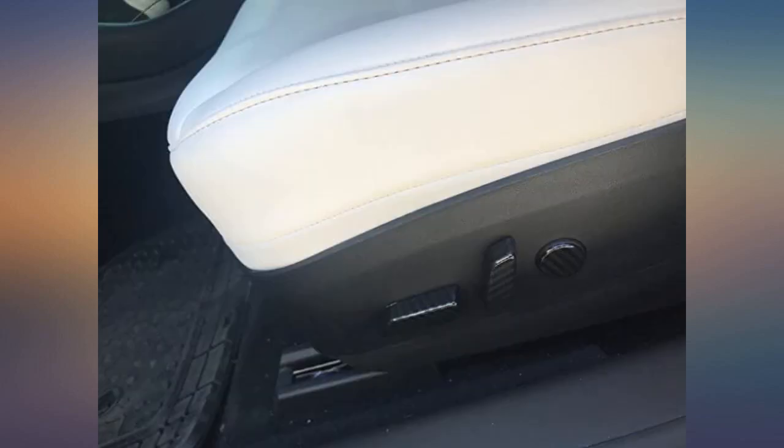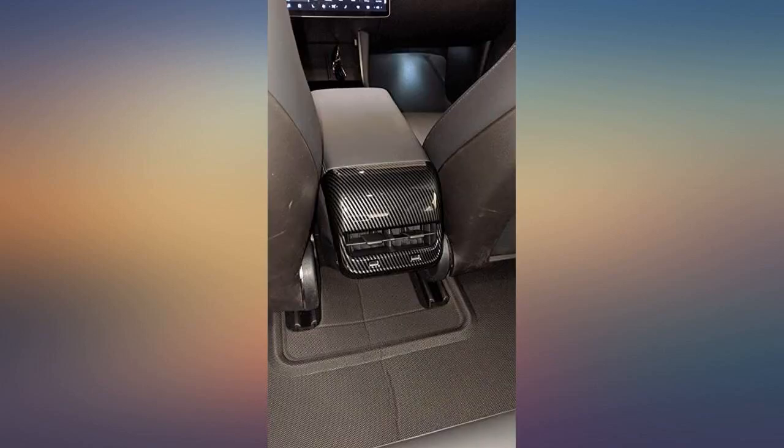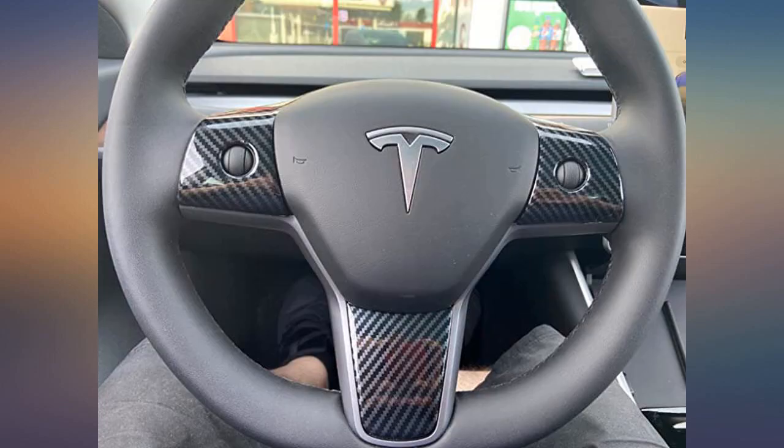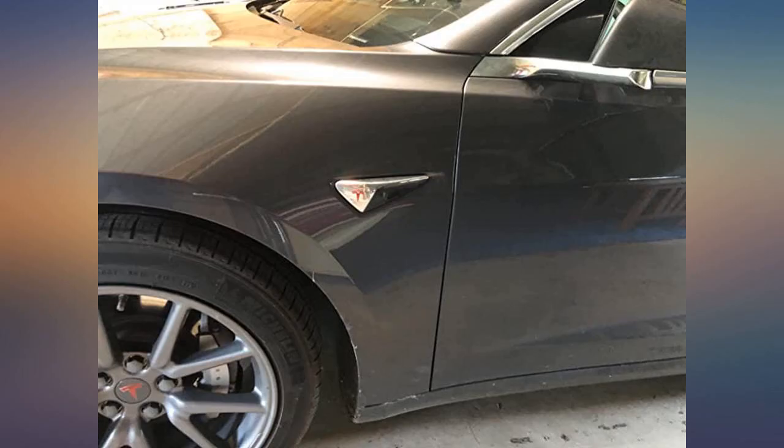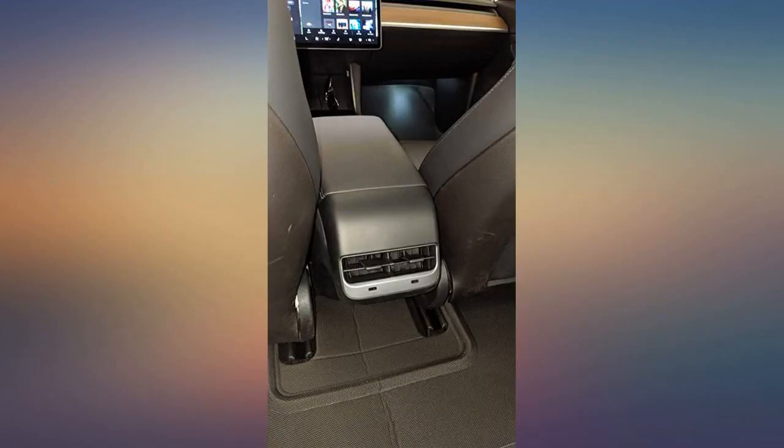Better for little kids whose feet don't touch the floor. Even if it scratches or doesn't hold up, it's a sacrificial guard until the youngest gets older. Wish it was closer to 20 than 30, but it looks like real carbon fiber — just buy it, you won't regret it, trust me. Very subtle yet effective way to enhance the interior, matches my carbon dash.